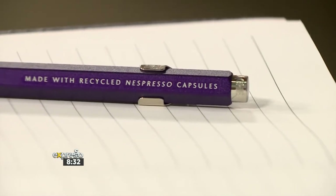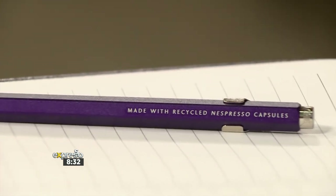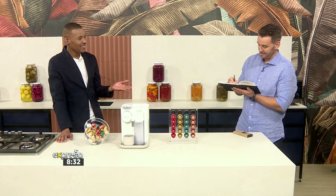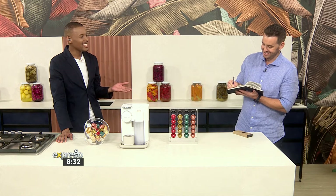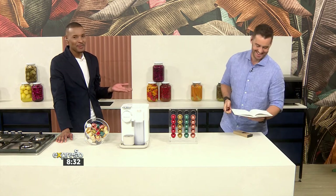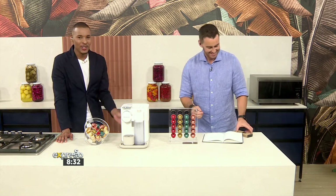Okay, that's impressive. That entire story is so impressive. It's a beautiful and very valuable pen. I think there's something unprecedented about this process that Nespresso has embarked on.